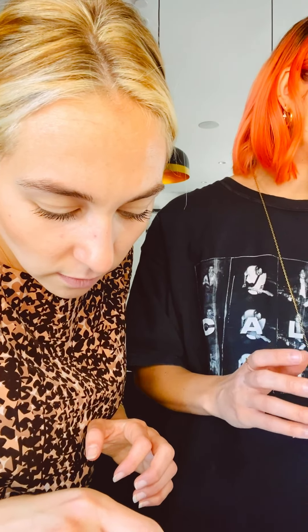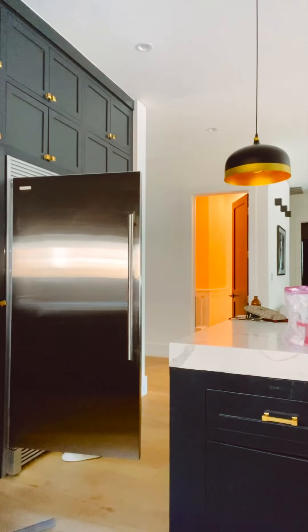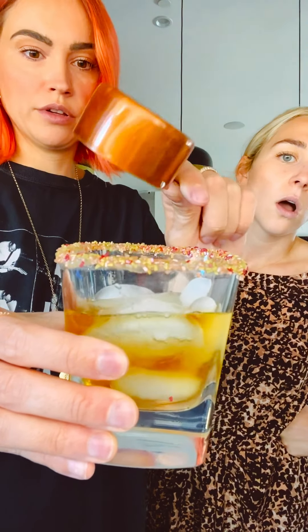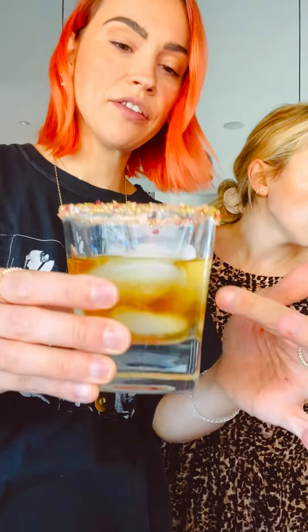Fill the glass with large ice cubes. Add the bourbon. They're like regular basic fridge ice cubes. So that's filled. Add the bourbon — two ounces. She poured so nice. And then don't forget to gently stir.